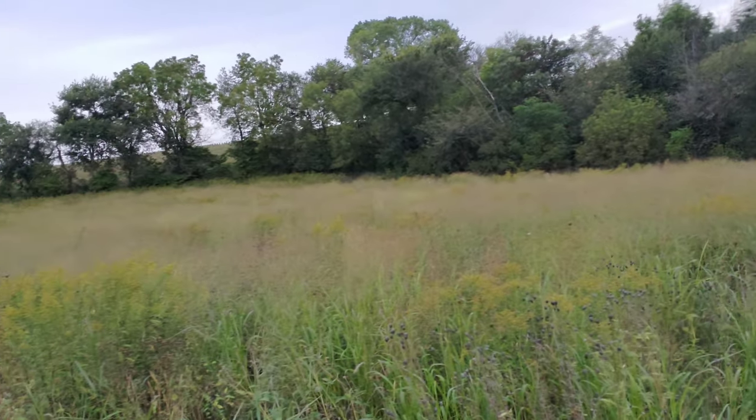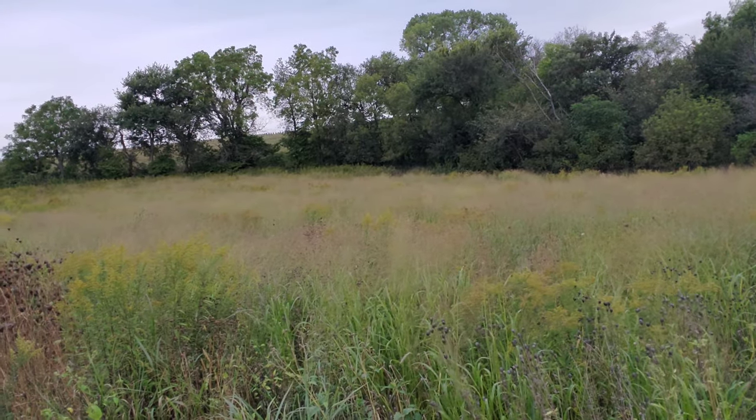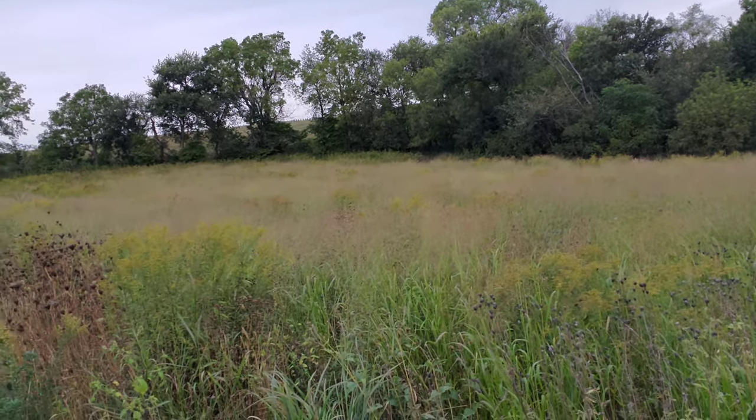Alright y'all, here we are September 25th — oh, there goes some deer right there, a little buck. Anyway, people have been commenting wanting to know how the corn and beans were doing from broadcasting them, so I brought you up here tonight to show you. Let me turn the camera around real quick and we'll show you.